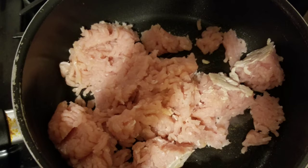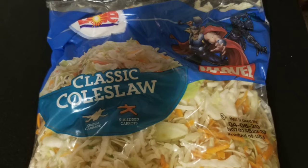So today I'm making something called Crack Slaw. It's kind of a silly name, but the idea is that you'll like it so much it's like crack. But it's zero points on Weight Watchers, and I'm pretty happy about that.